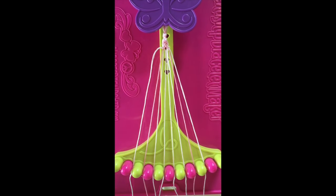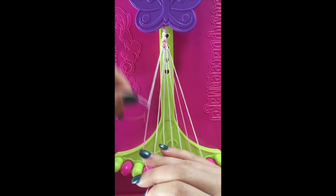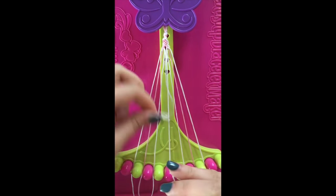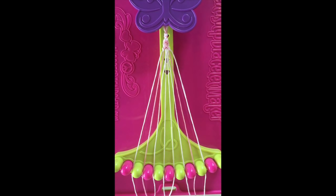Step number 16. Take string number 2 and make a single right, single left-hand knot with string number 3. The string will stay in slot number 2. Step number 17. Take string number 5 and make a right-hand double knot with string number 6. The string will go in slot number 6.